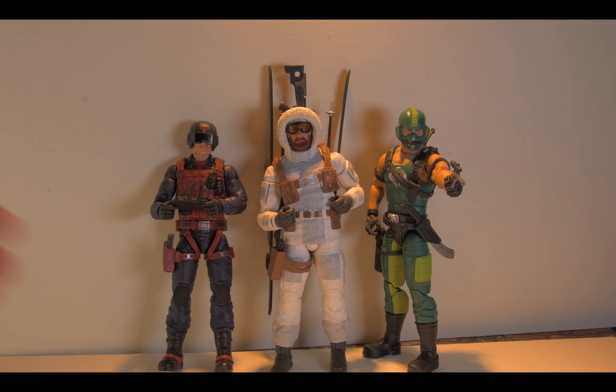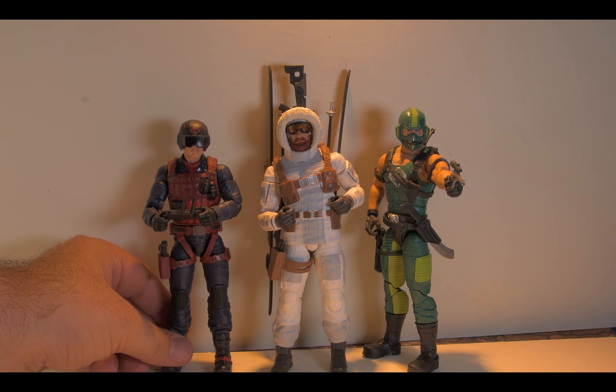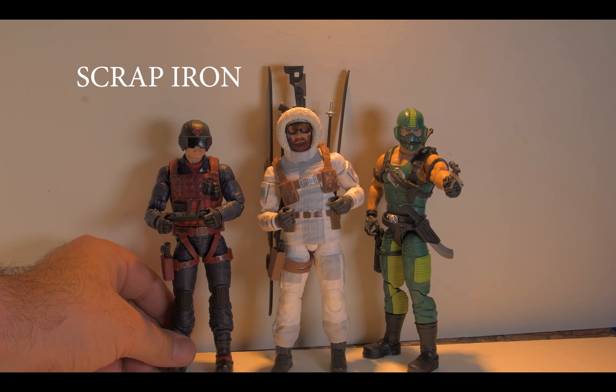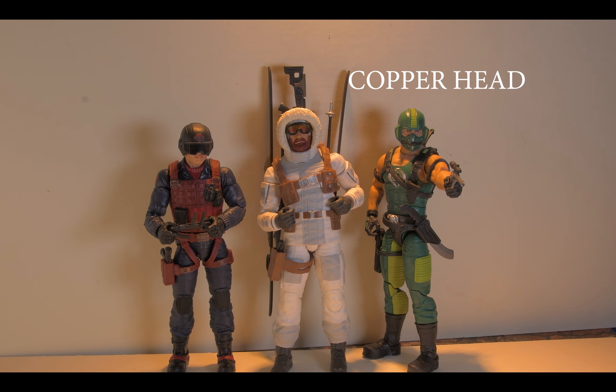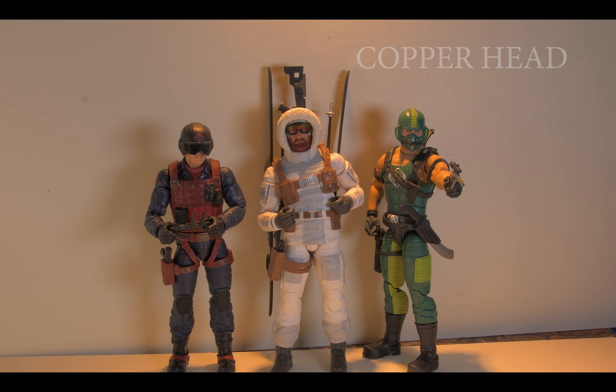Speaking of the runner-up, Mr. Scrap Iron here. Can't get him to stand up — he stands up on the show. So Scrap Iron is very similar to Snow Job in terms of height and what have you. And Copperhead, who's really tall — kind of surprising. But yeah, cool. Loving it!